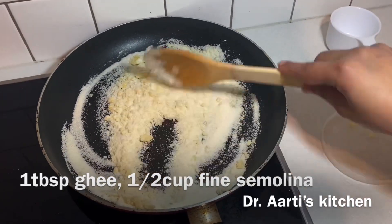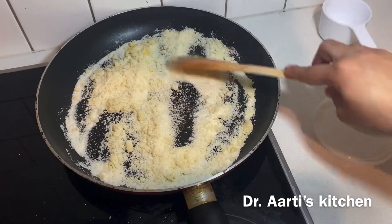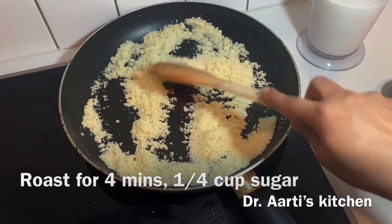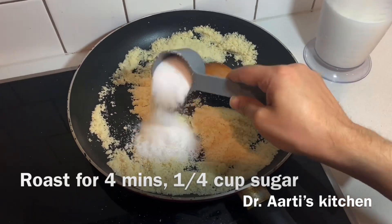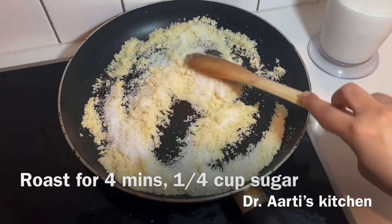After 4 minutes we will add butter, then we will add 1/4 cup of chini (sugar). We will mix it for 2 minutes.